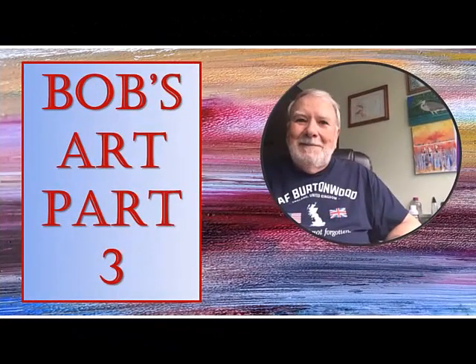Hi folks, this is video 182. It's going to be a continuation of my friend Bob's artwork. This is Bob's Art Part Three.